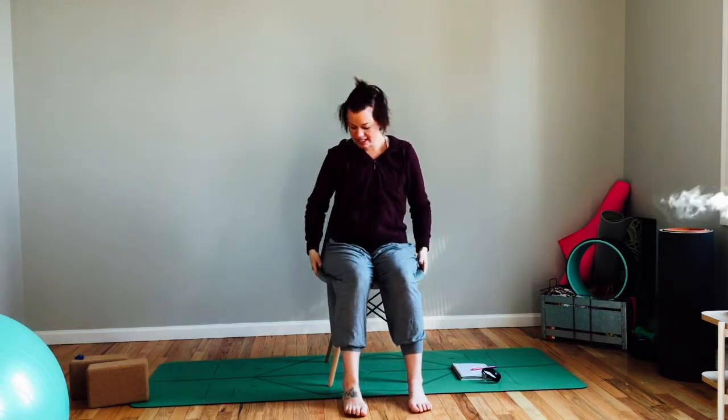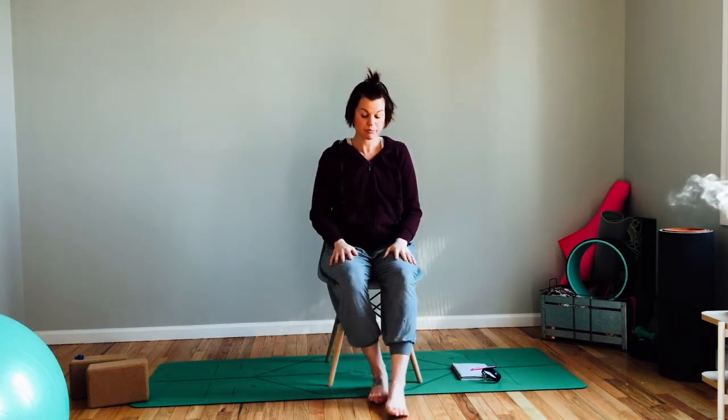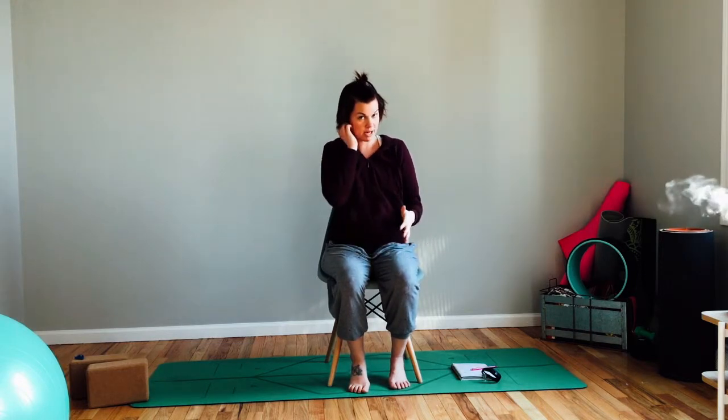So let's get started. Ideally in your chair you want to be able to touch your feet on the ground. As you can see, I'm seated comfortably, my feet can touch the floor, and my hips are all the way back in the seat — so this is a comfortable chair for me to work in.